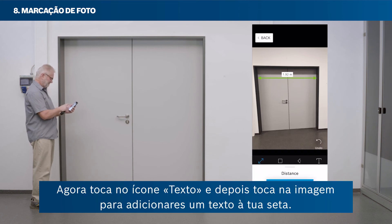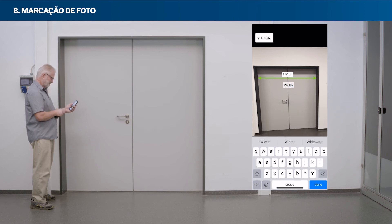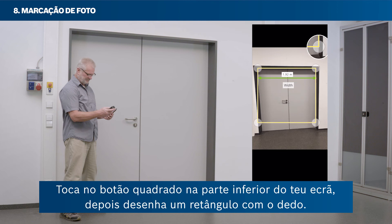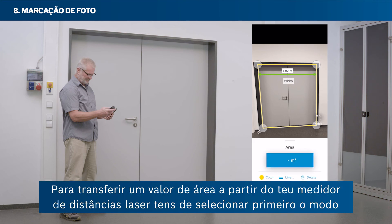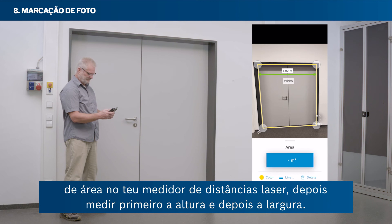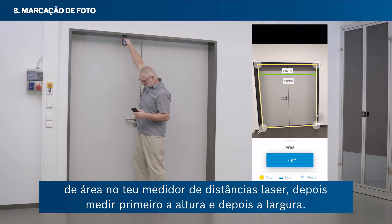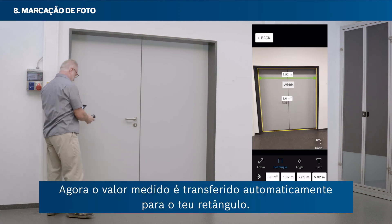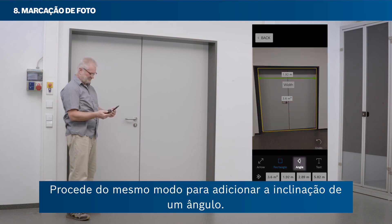Tap the text icon and then tap the picture to add text to your arrow. Tap the square button at the bottom of your screen, then draw a rectangle with your finger and keep it selected. To transfer an area value from your laser rangefinder, first select the area mode on your laser rangefinder, then measure height and then width. The measured value is transferred to your rectangle automatically. You can proceed similarly to add an angle's inclination.